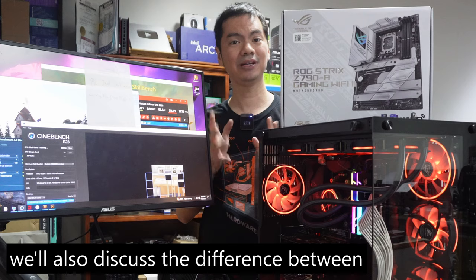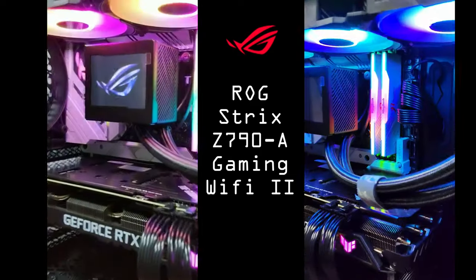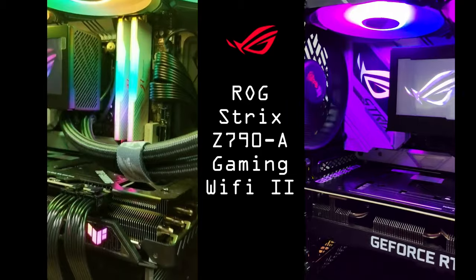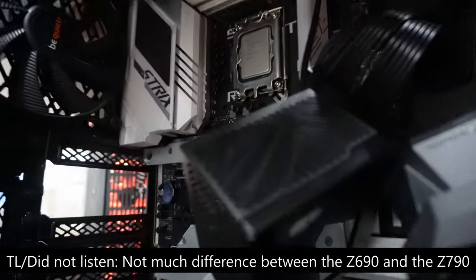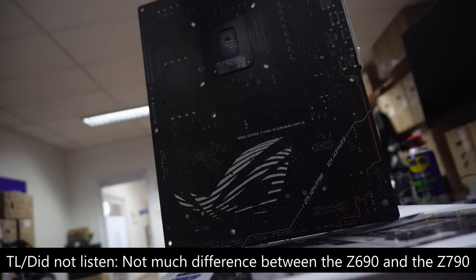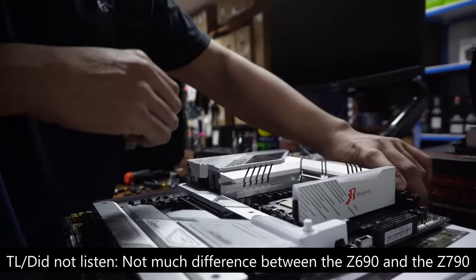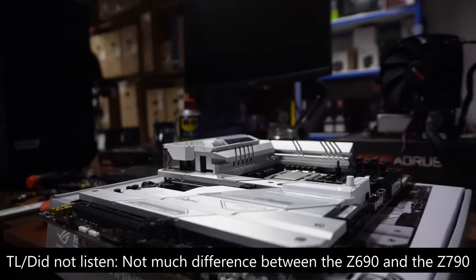Let's discuss the difference between the Z690 and the Z790. Intel has made it easy for us this time as there is very little difference between the two. The Z690 has 12 PCIe 4 chipset lanes compared to 20 for the Z790. On the Z690, you can have a max of 4 20-gigabit USB ports versus 5 on the Z790. For memory, the Z790 theoretically supports slightly faster memory, but most users just set their RAM way higher than those specs anyway.